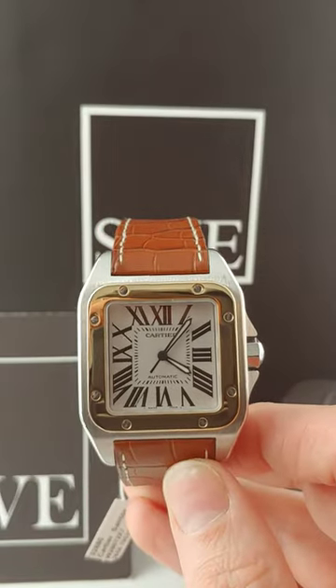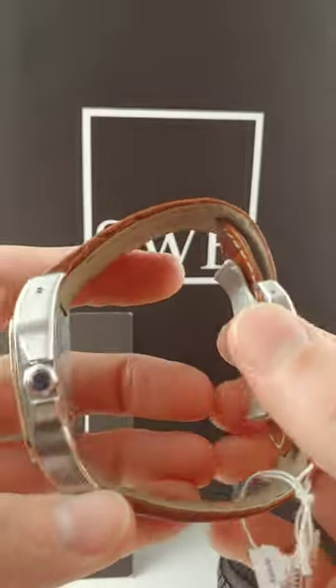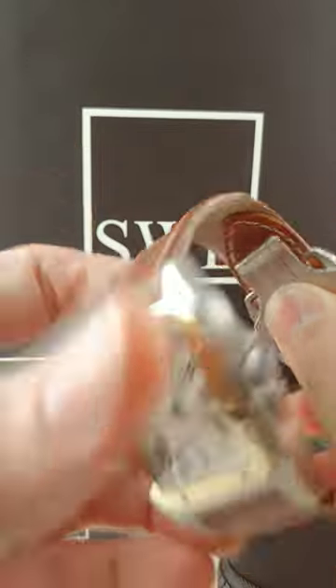It's got this beautiful, almost chestnut brown alligator strap — I might call that chestnut. I think that's just an amazing setup. You've got your butterfly clasp, really easy to unfold and lock back down, and a simple design.